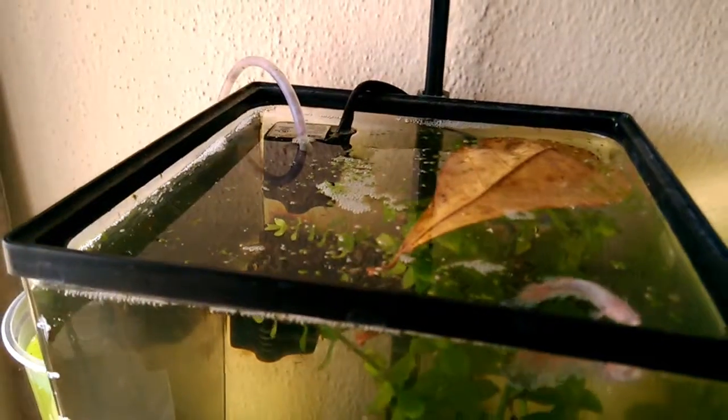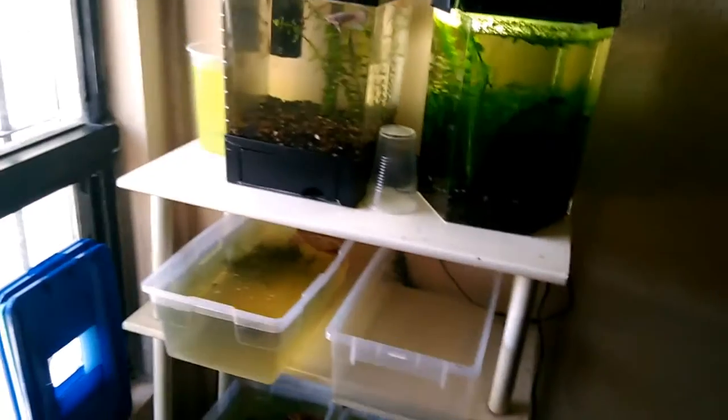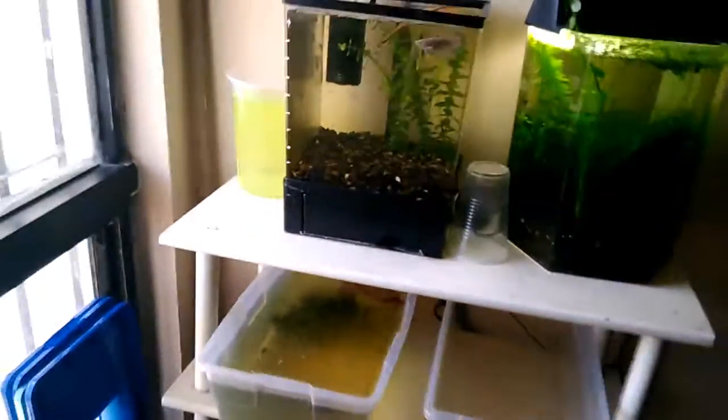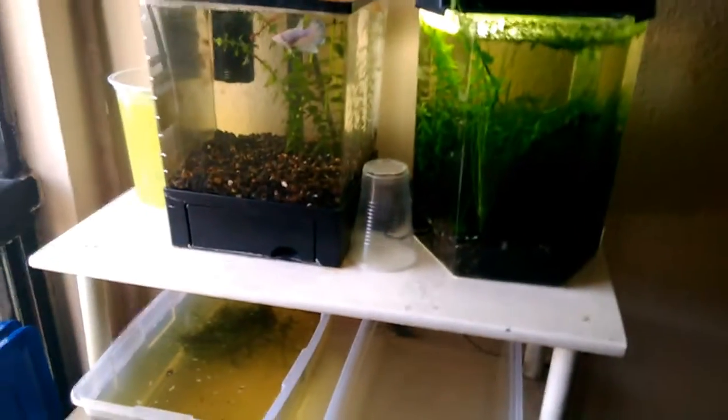Muy bien, el video de hoy va a tratar sobre un tema muy importante en esta época: cómo cuidar nuestros acuarios en el verano. Muy importante cómo mantener nuestras peceras ahora que estamos en estas temporadas de calor.